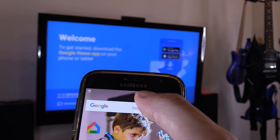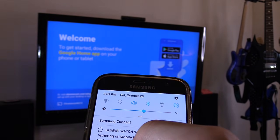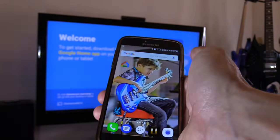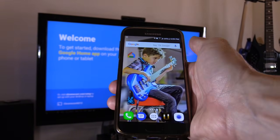Our 4G signal is five bars and our Wi-Fi is turned off. That's good. So this is acting as a wireless router for any other devices to connect to.